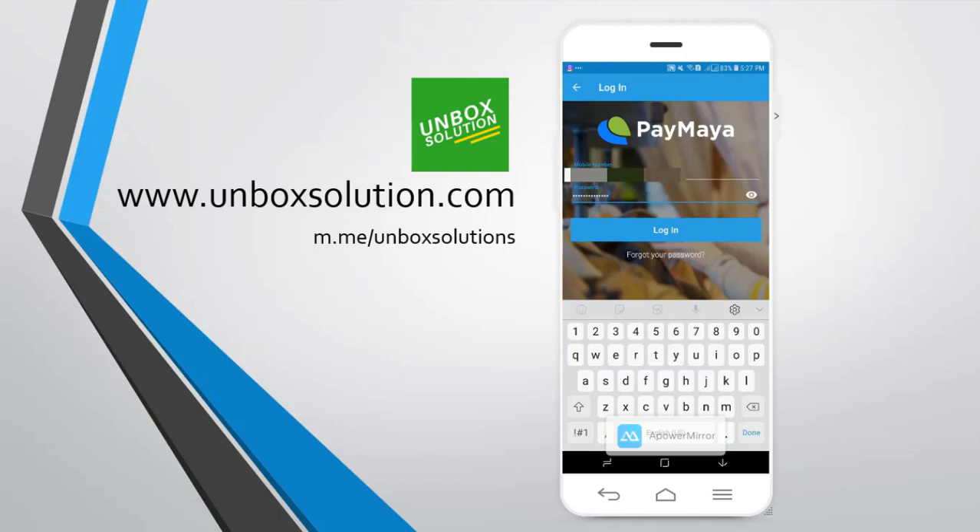This is my personal Paymaya account, so the mobile number is blurred. As always, open your Paymaya account, enter your mobile number and your password, and then log in.